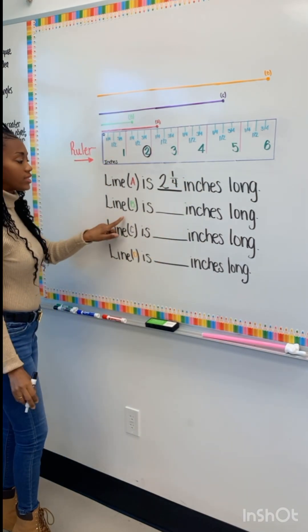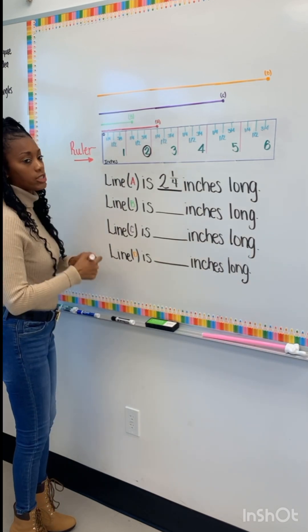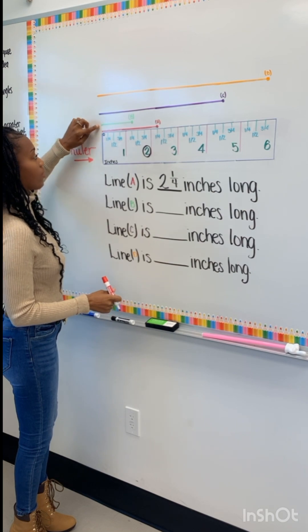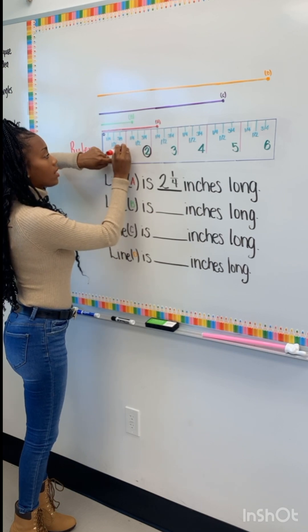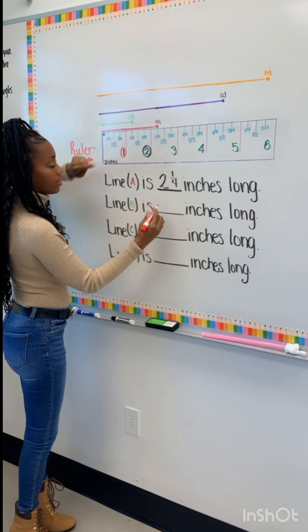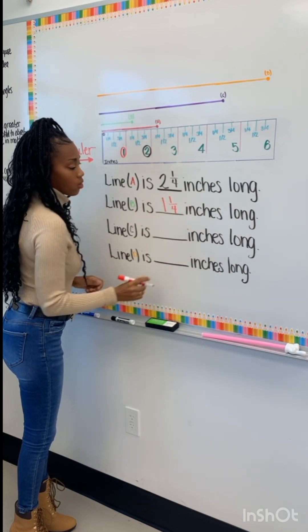We do the same thing for line B. We're going to start where? At the zero. We go to line B. Line B takes us to the whole number and then it goes over to the quarter — a quarter inch here. So that's going to be one and a quarter.